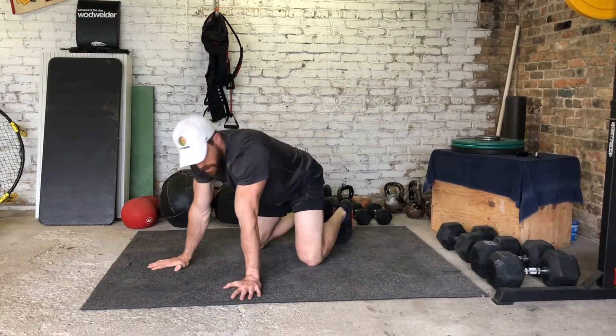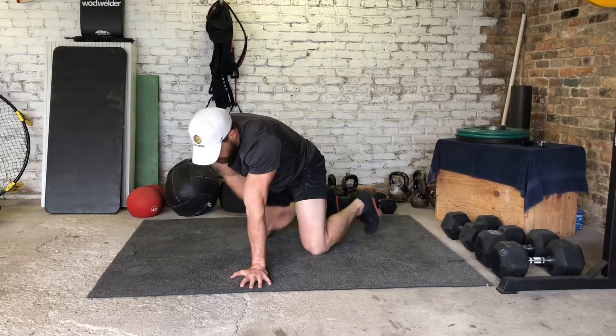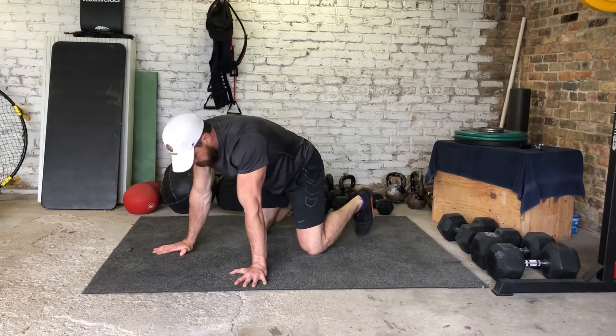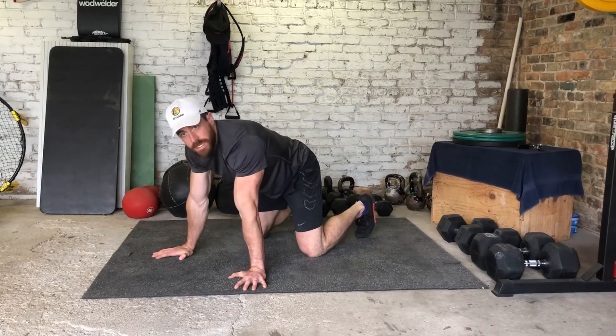Okay people, here's your quadruped knee to elbow. So real subtle movement, but this one's brutal. So what you're going to do: knees straight down from your hips, and you're going to take this corresponding knee to the same elbow.